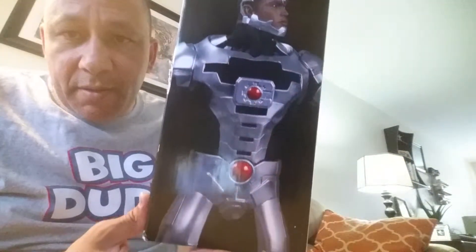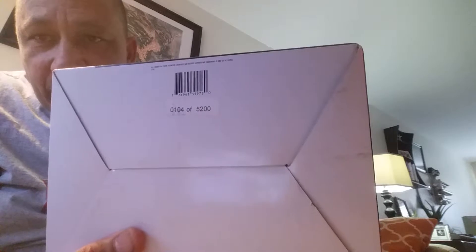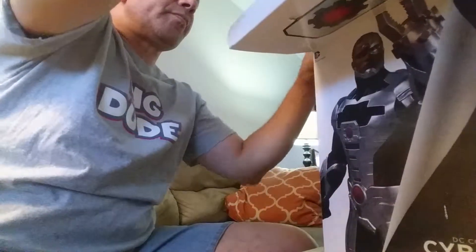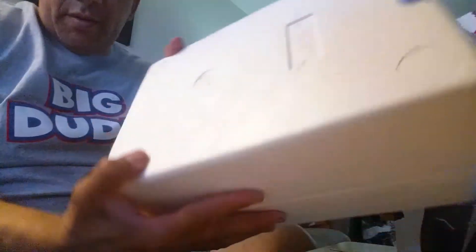And this is in there, on the other side of the box. Let's see what the bottom of the box says — this one says 104-5200. So we'll set that there. Get him open. It says here, it says 'top.'